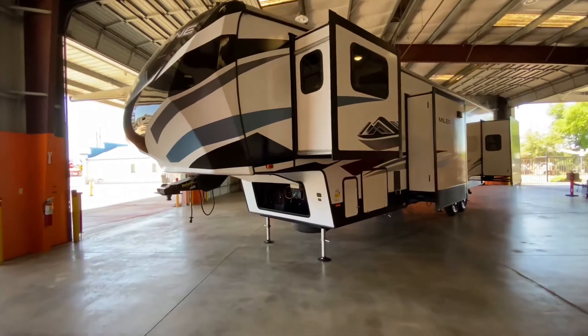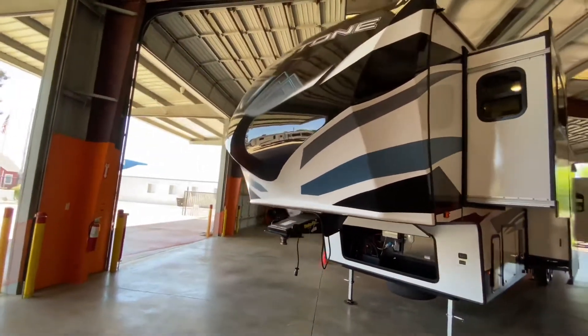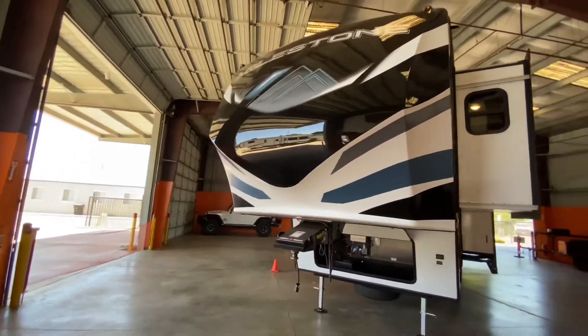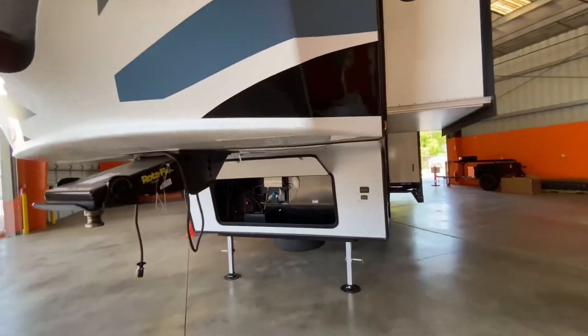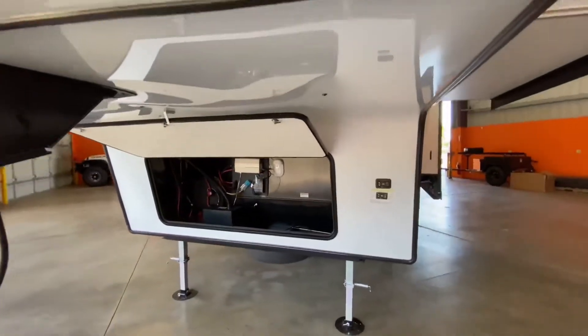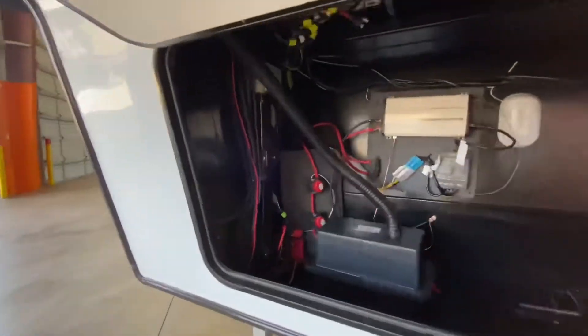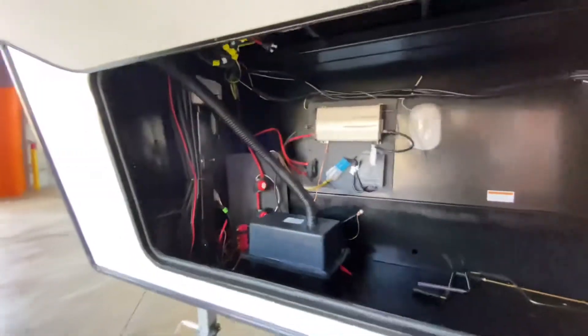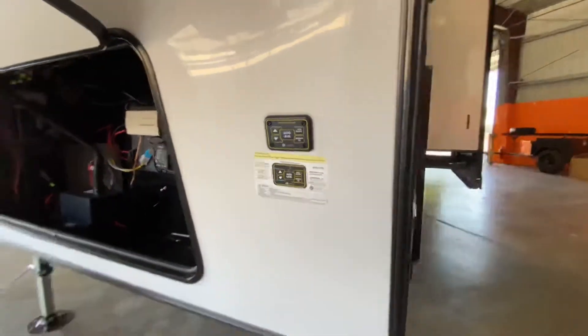This can comfortably sleep up to 10 people — that's a growing family with a lot of friends. Let's start with some of the features. We have our painted front cap, but it is stickers wherever you see graphics or stripes. We come down to our nice large front compartment here with our Magnum 1000 watt inverter that runs our 14 cubic foot residential refrigerator. We have two separate battery disconnects — one to run that inverter directly and one to cut off the battery. We have our six point auto leveling system with controls here and inside.